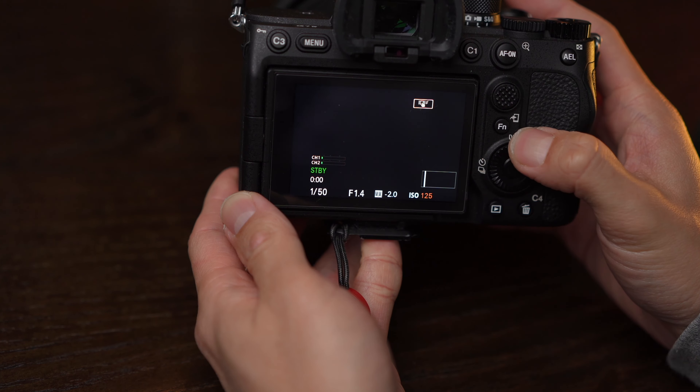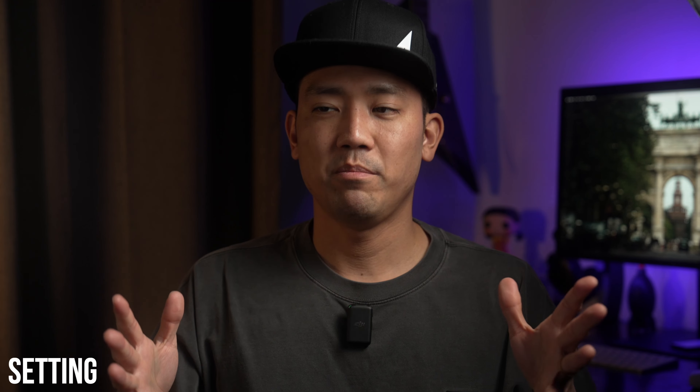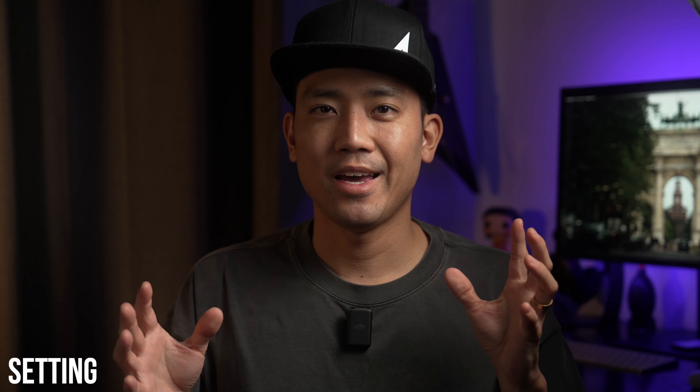Obviously you want to provide clients with the cleanest video possible, so you need to know the ISO limit of your specific camera.